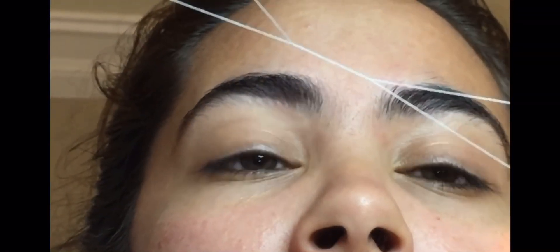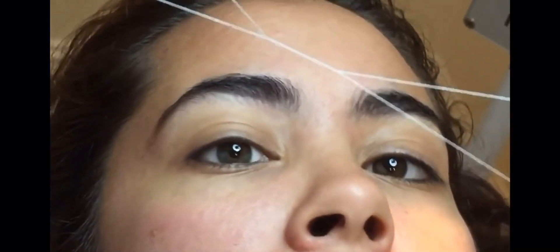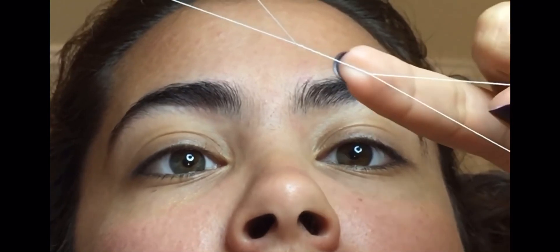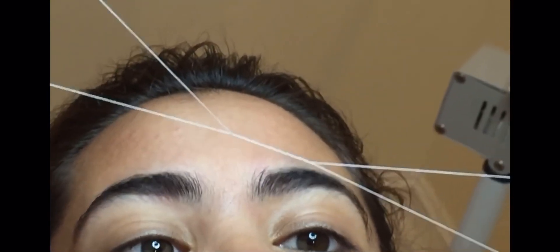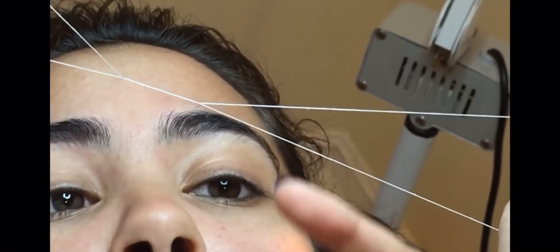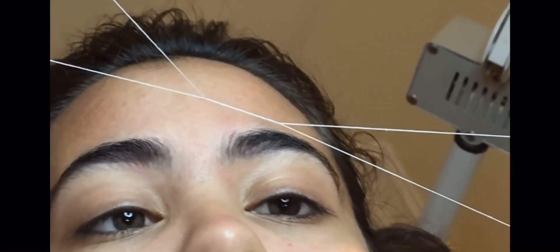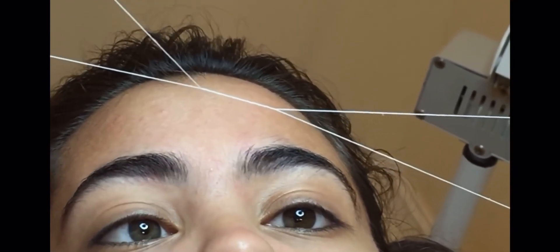You're going to put one portion in between your teeth and tighten it. Then the second portion you're going to wrap around your hands multiple times to create this little area of tightened string. The eyebrow hair is going to go in this loop right here. You must be very careful — whatever goes in here will be taken off. So it's very important that you do it slowly and take your time to get the shape that the customer desires.